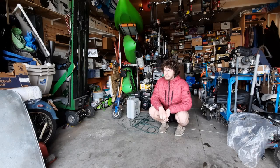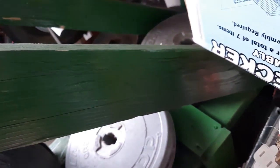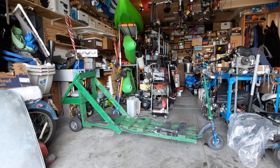Hello, this is Cartman Productions, and today we're looking at the Franken-Scooter. Here she is, Franken-Scooter.